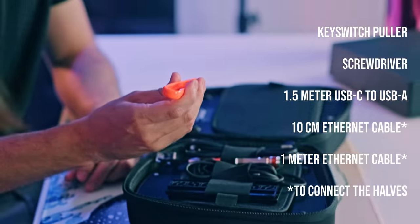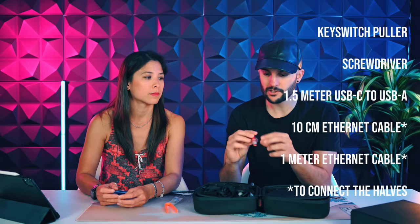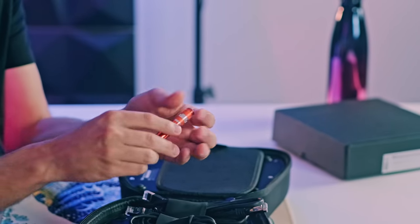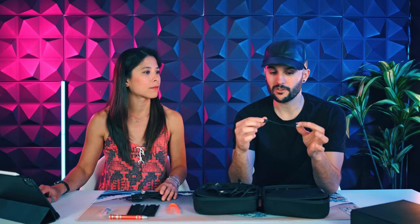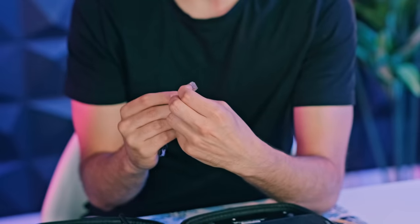What's included? Tweezers — to pull out the switches. A screwdriver with the logo, it's a metal one with multiple heads. I'm not sure if all of them are required, but if they're not, it's a nice touch that they have some extra heads. Also a USB-C to USB-A cable and two cables to connect each half. Choosing this connector is a very weird choice, but it's a very secure choice — once you plug it in, you cannot unplug it without pushing this little flap.